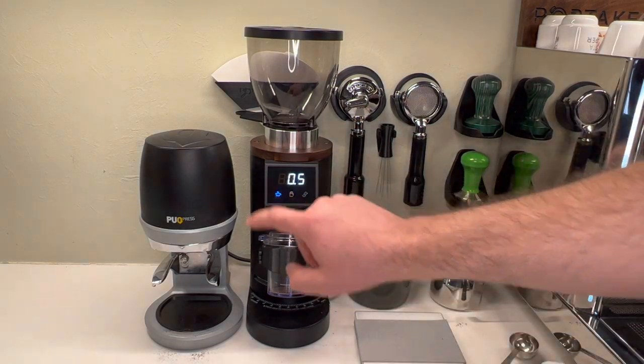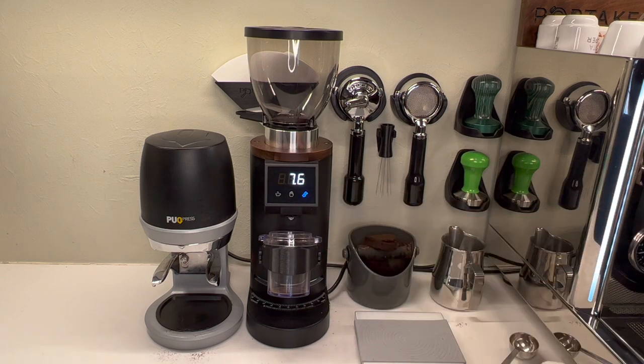If we go back to the single it's still on half a second. Go back to the double and it's 7.6 now. So that's how you adjust your timer on this — really easy.